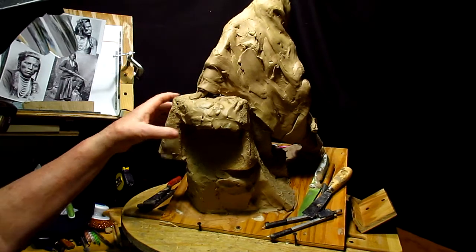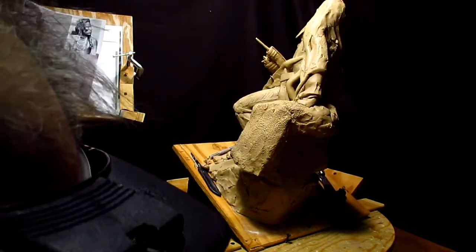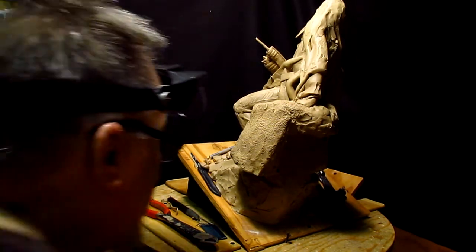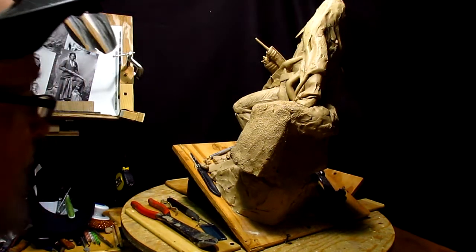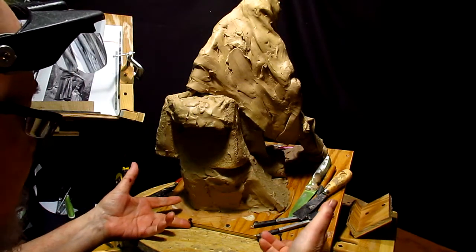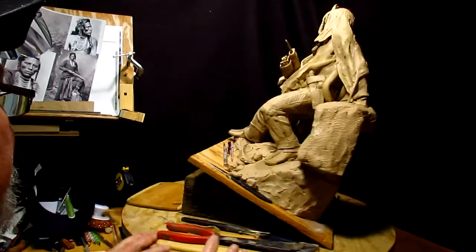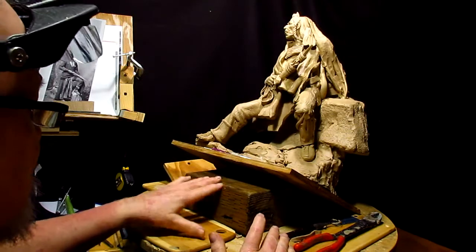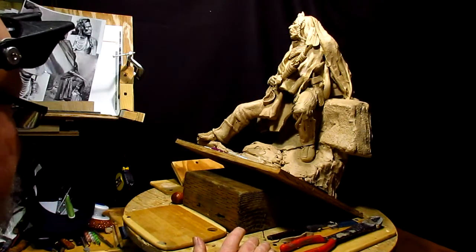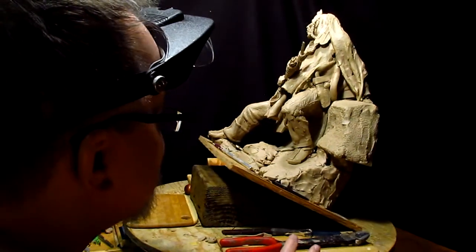That's just to anchor it so it doesn't go flipping backwards. I put two screws back here on the outside of the base just to keep them from sliding, and I put this big immovable piece of wood underneath the base to keep it up.